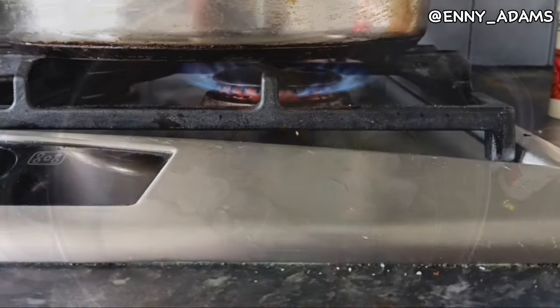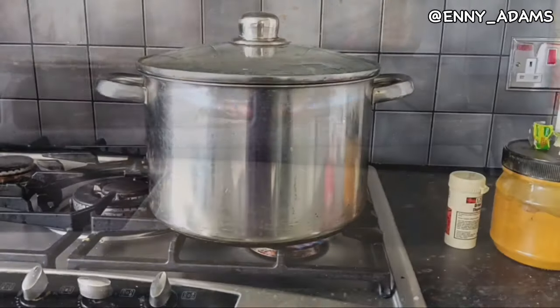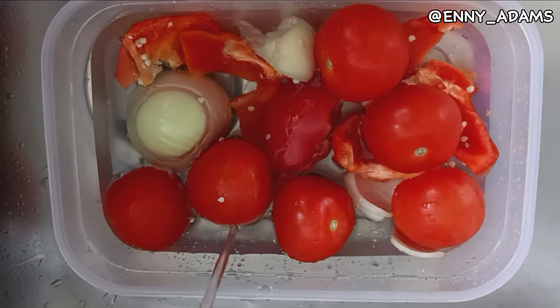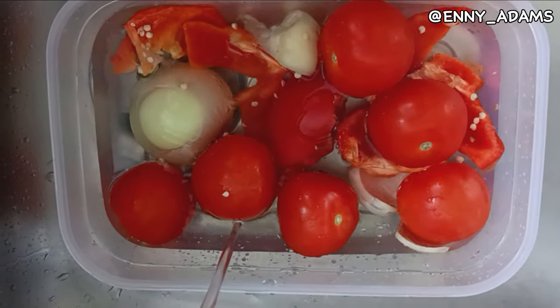Looking good, well seasoned. This is it — now on the fire, watching it cook. So let's wait for it to cook for about 10 minutes. Now it's time for me to prepare my Jollof rice. I'm going to blend this, I'm washing it. Now I'm about to put this in the blender.